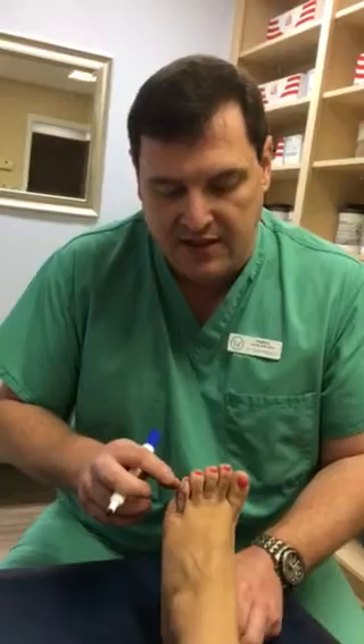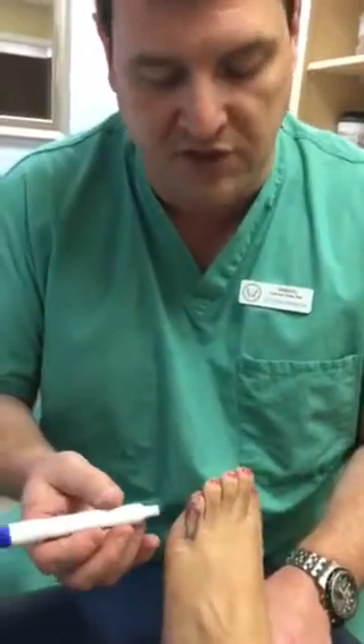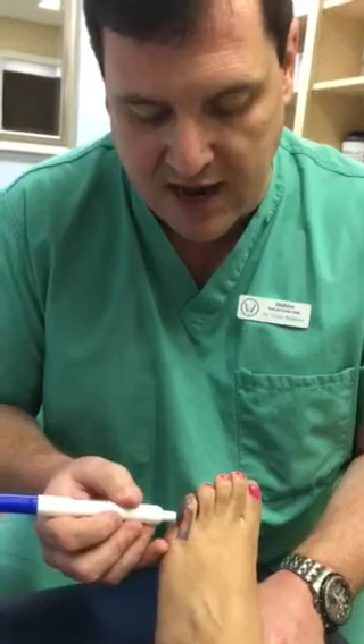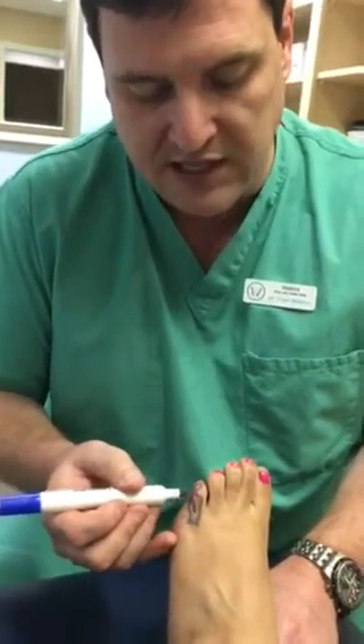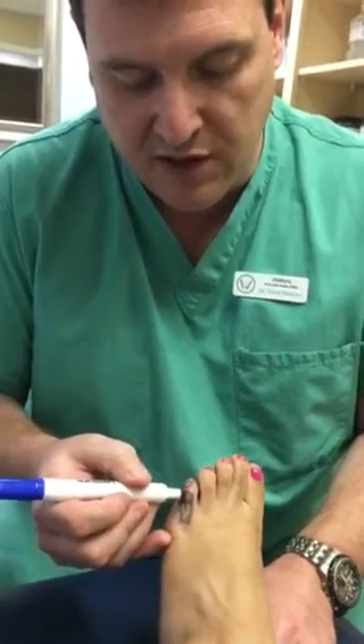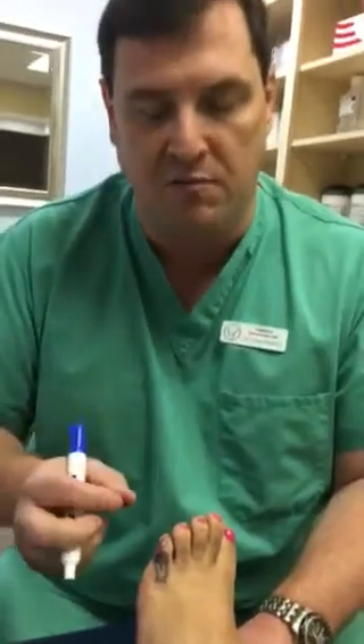Here you can see that the patient's pinky toe is red and irritated and inflamed. So what we will often look towards is surgery, where we make an incision down the toe, exposing the head of the bone. Then what we do is just remove the head of the bone, which eliminates the bony prominence causing the redness and rubbing and irritation.